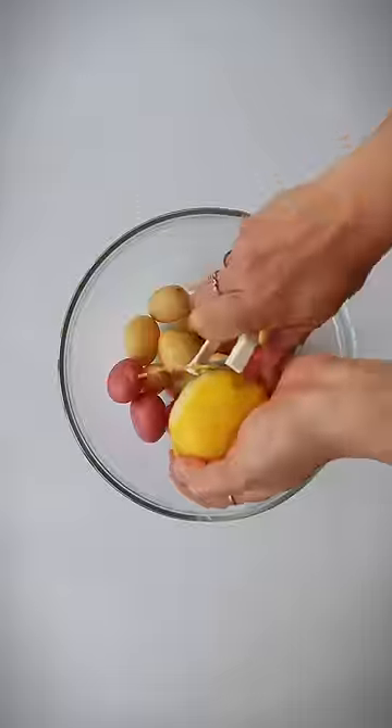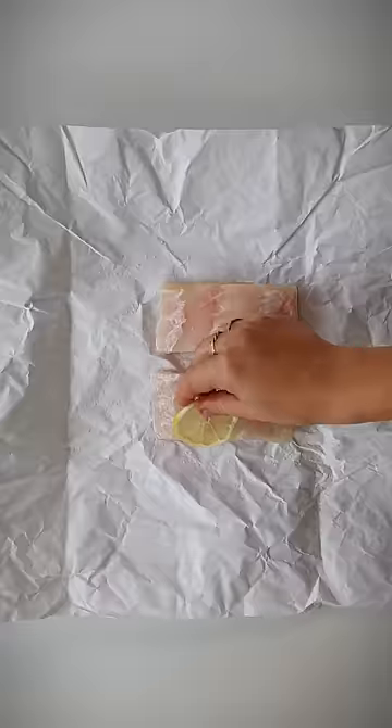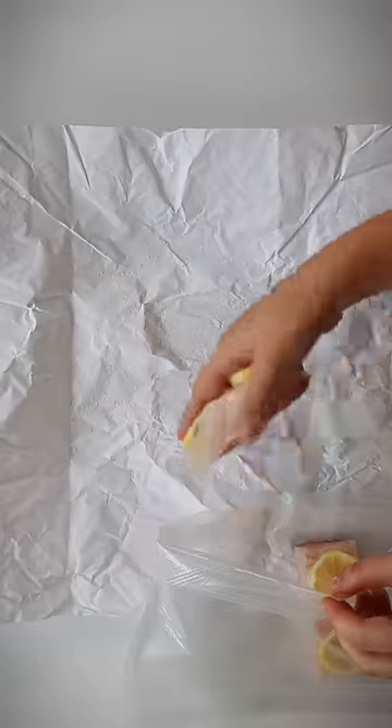Olive oil poached fish has to be one of my all-time favorite recipes, but it's definitely not something I usually cook at home. You have to use a lot of oil and it's just a lot of product for a one-time use. One of my favorite ways to get around that is by cooking it sous vide. It's a great way to use way less oil and still maintain that delicious flavor and texture of the fish.